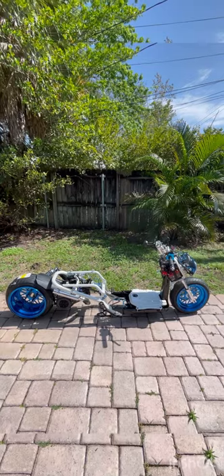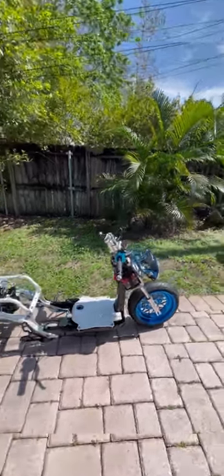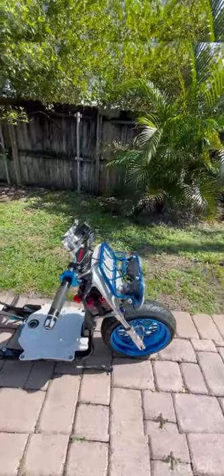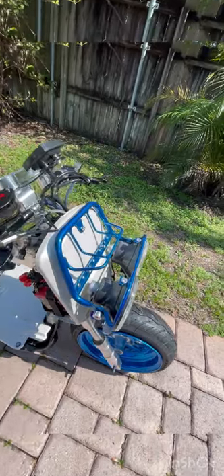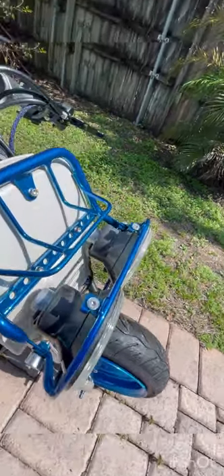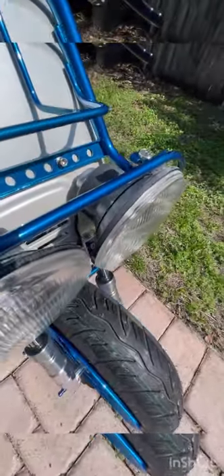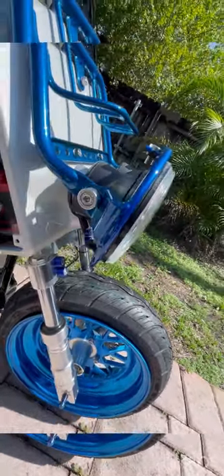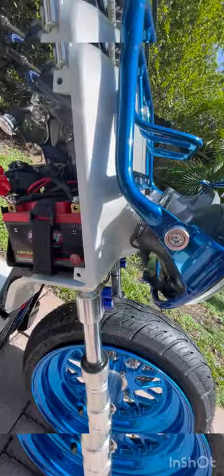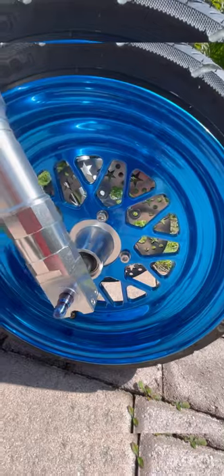Here's our current Honda Ruckus custom bike we're building — we're almost finished. This bike has been taken completely apart from a stock Honda Ruckus and rebuilt entirely from every nut and bolt. We have a custom candy finish here — powder coated. If you're looking at it, it's also painted at an automotive facility by a master tech painter. Shout out to Ennos, my boy, always laying down the best paint.